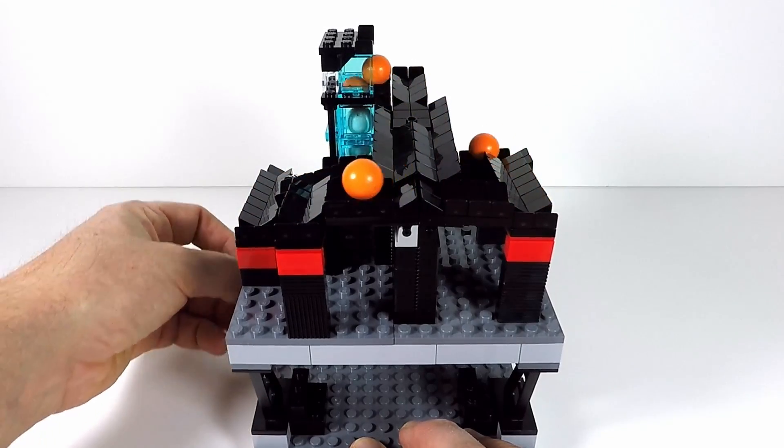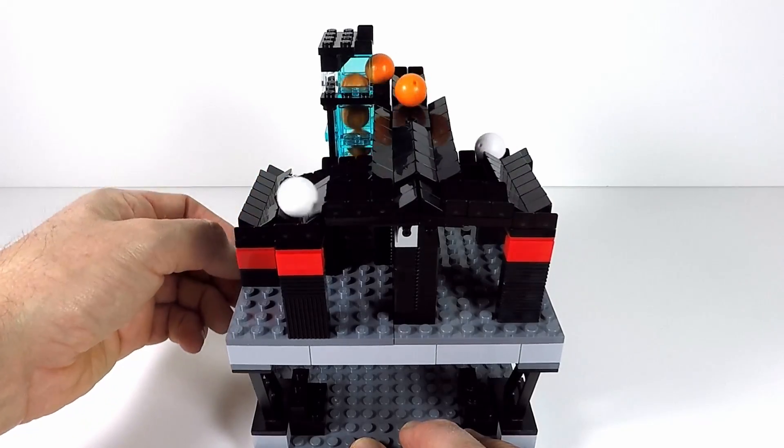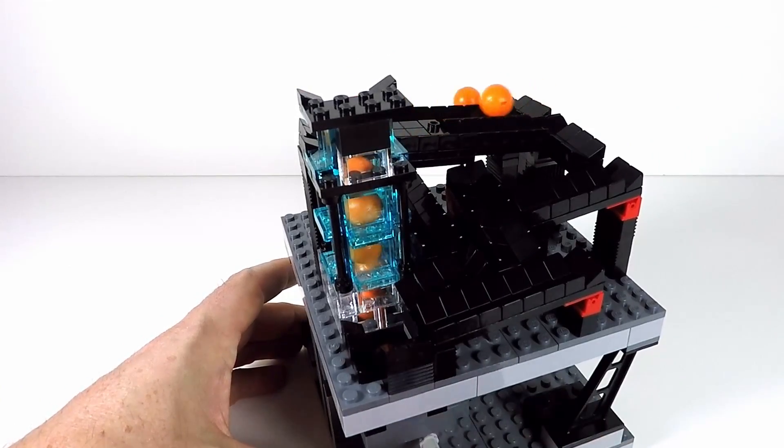It's fairly random — sometimes they go one way and then the other time they might go the other way, so there's no controlling it. You can choose what you do with the balls once they hit that side of the ball race.